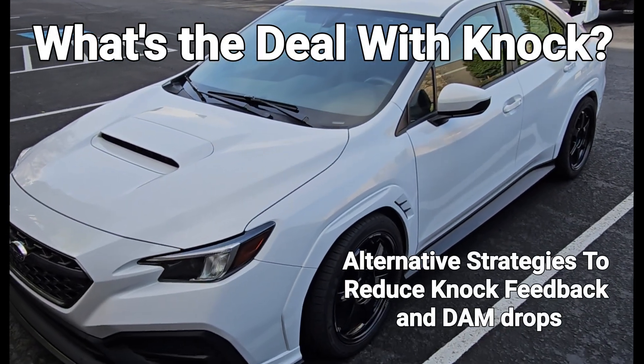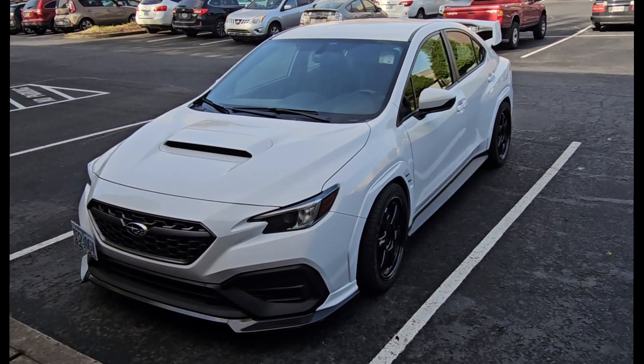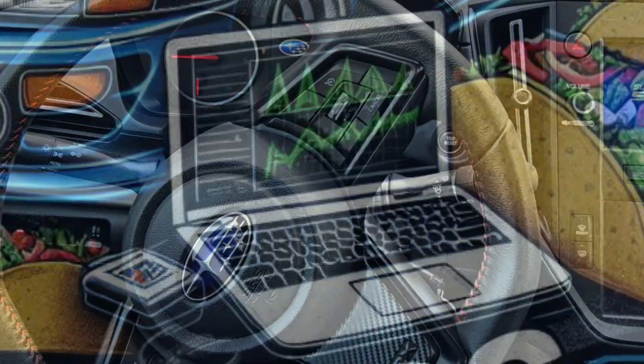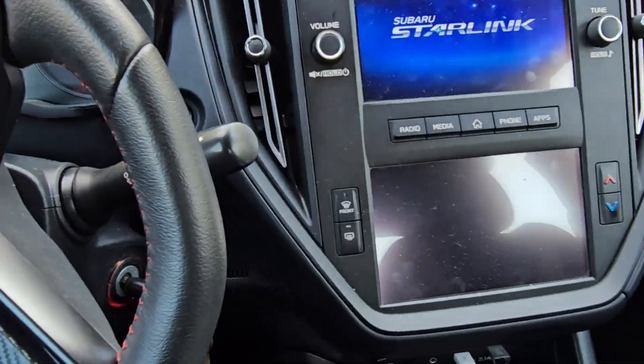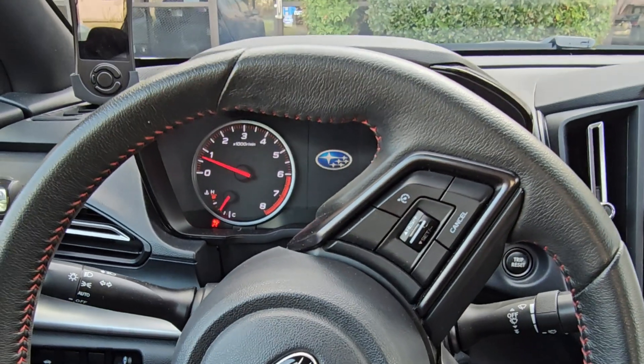Look at that — white paint matched, looking pretty going on the dyno. The old base model — no sunroof, little tiny steering wheel. I love these cars and I like the seats in the base model too.